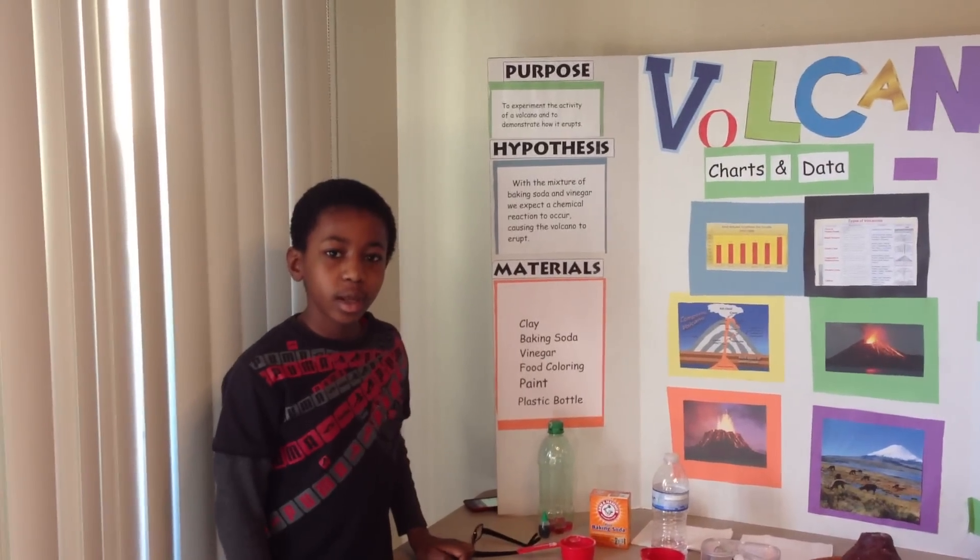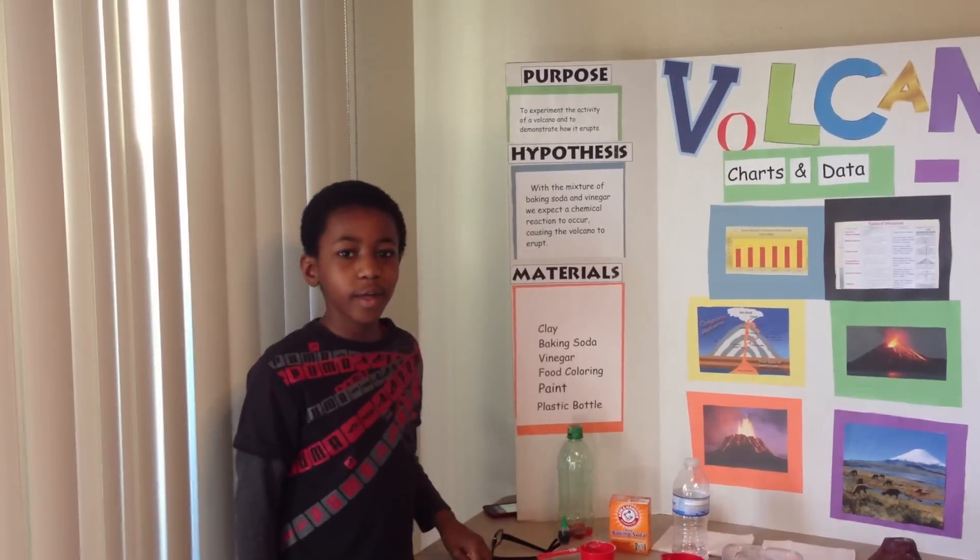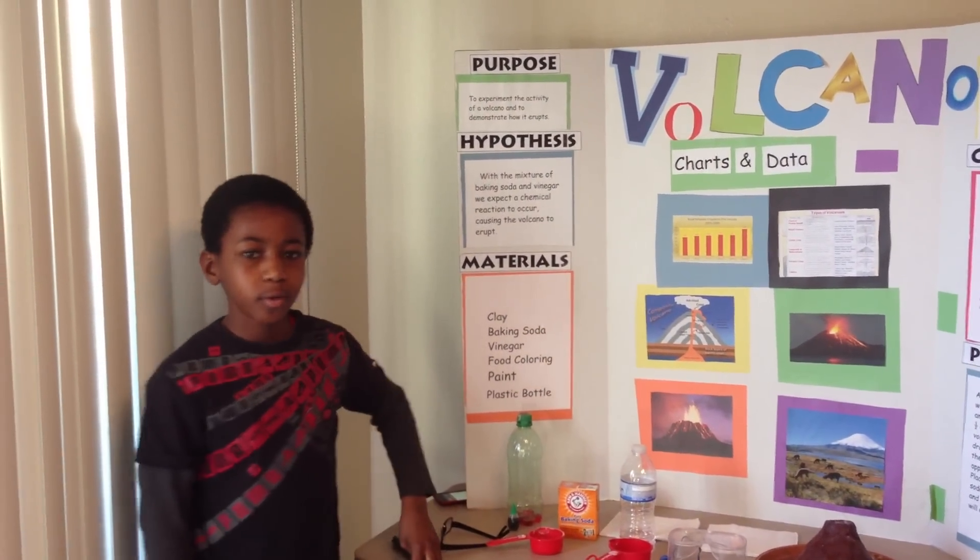Hey, hi guys. My name is Jared Shunks, and I go to U.S. Academy School in Apple Valley, California, and I'm in the 4th grade.